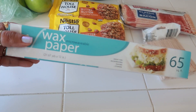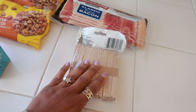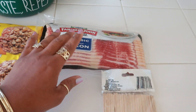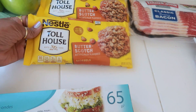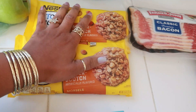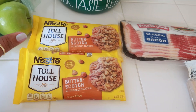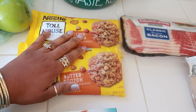For this recipe it's super simple and easy. I have some wax paper, popsicle sticks — these came from Dollar Tree — my pack of bacon. I don't like thick bacon for this; you want it to be the thin kind, so I just use the classic. And I have two bags of butterscotch Toll House chips. This will be my first time using butterscotch — in the past I usually use chocolate.